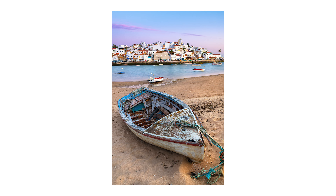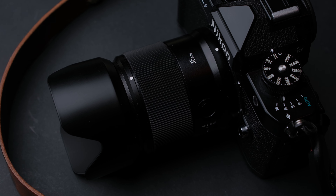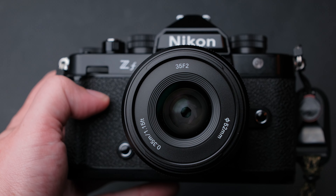My name is Andrei Dima, I'm a professional travel photographer and video maker, and today I'm going to review the YOGNO 45mm F2. For more reviews, subscribe!